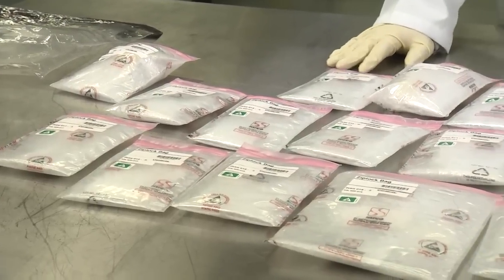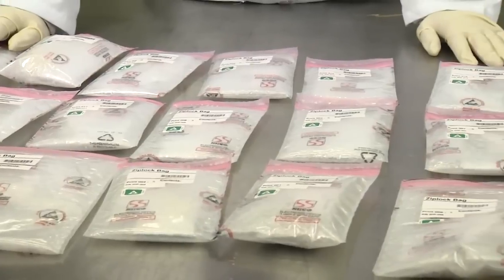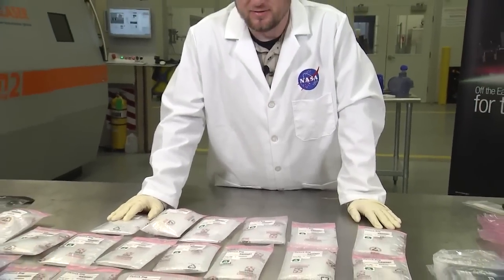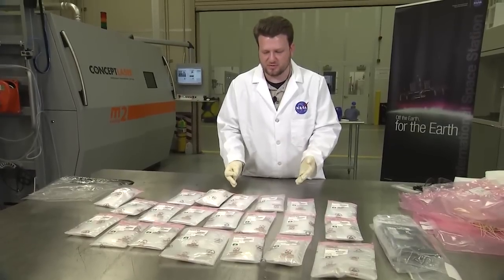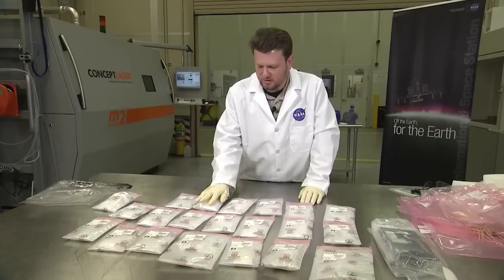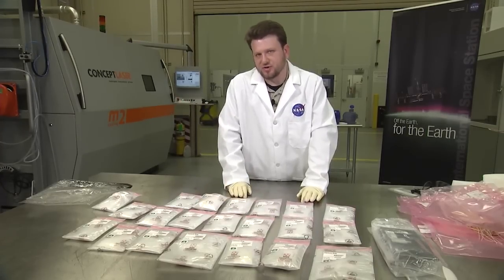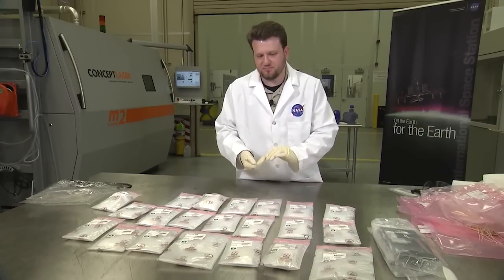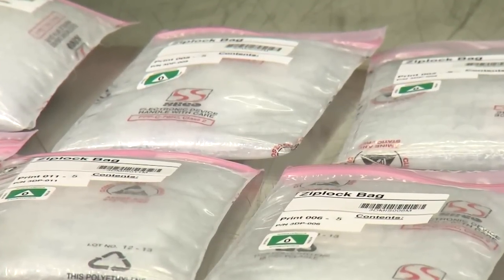Now that we have everything out of the box, we'll start testing them. First they'll get their pictures taken so we can get an official comparison of the ground control samples — we've already taken those pictures. If there's any visible difference between the parts, we'll be able to take note of that. Then they'll go through what's called structured light scanning, which scans the outer geometry and compares that back to the original CAD model.